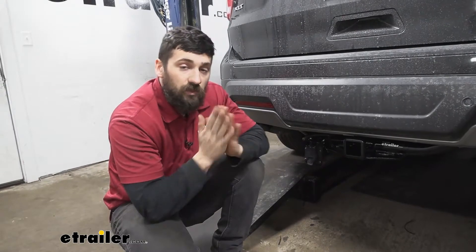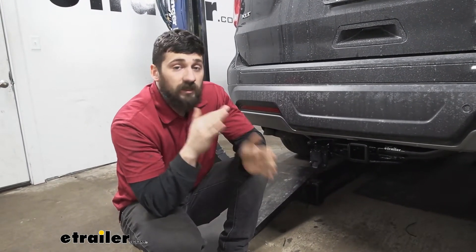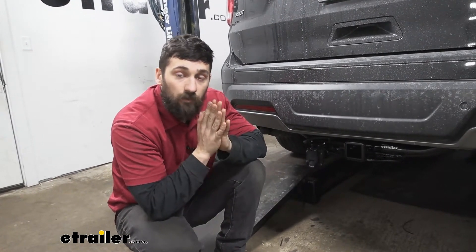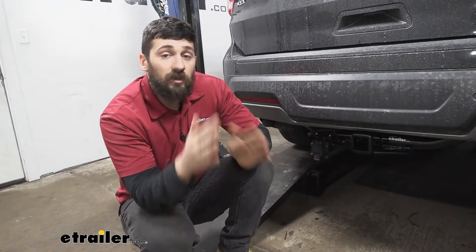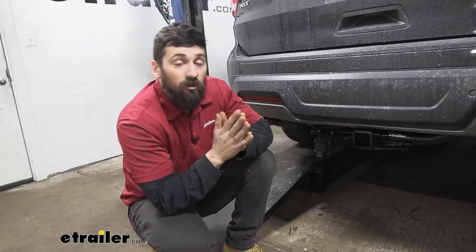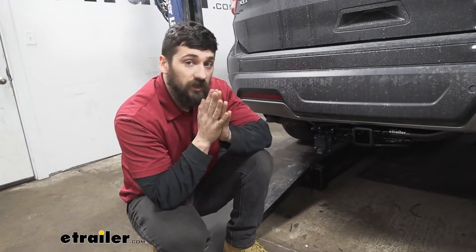This is going to provide us with the industry standard seven blade style connector, and this is primarily going to be used on our larger trailers that have an electric brake output circuit. So if you do have a trailer with a seven-way, you're going to need this seven blade style connector. It has a number of different circuits including the most basic ones that power all of our trailer lights, such as the running light circuit and the stop and turn signal circuits.